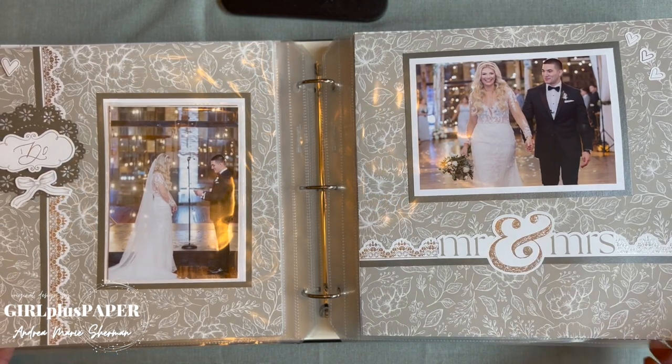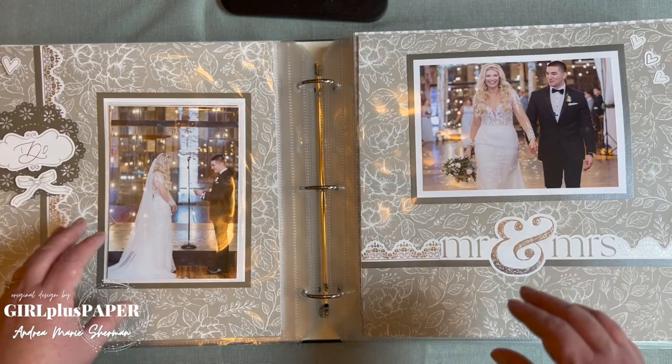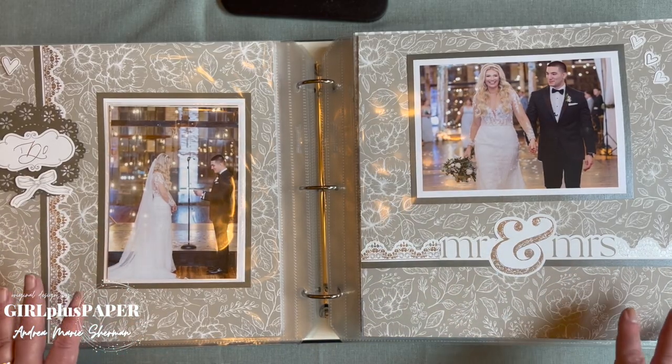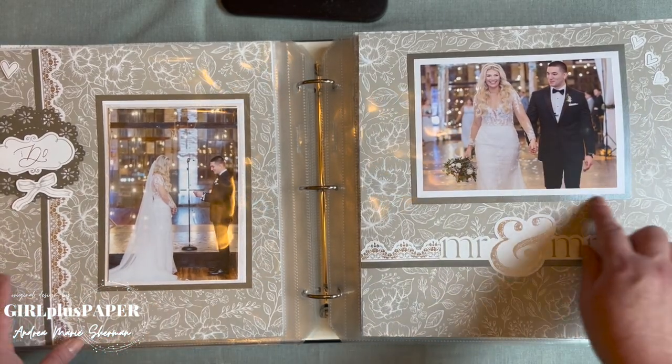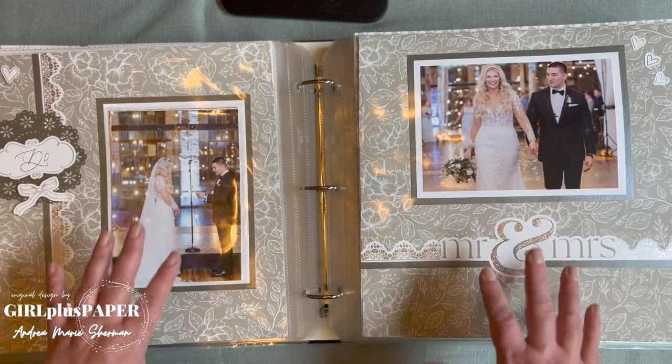This page uses a busier pattern paper, but she didn't put lots of patterns with it. There's a thicker border on the photos here too, which gives your eyes a little room to rest.